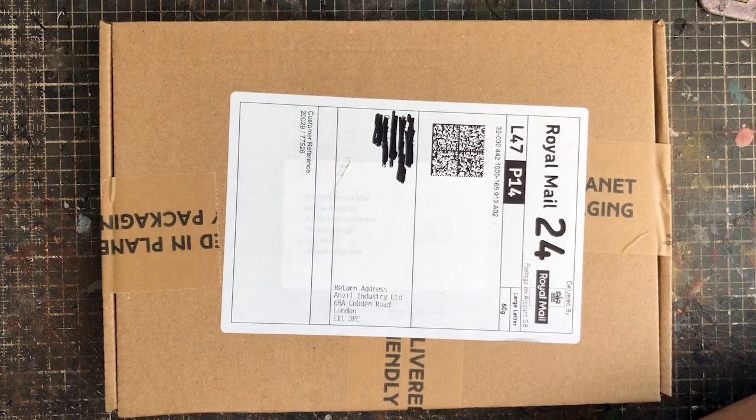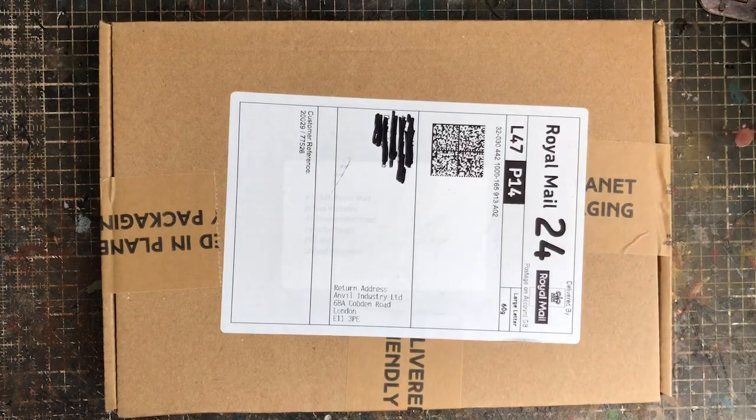It's currently Wednesday, and it's a box from Anvil Industry. I've been using Anvil Industry for a couple of years now. Their Gaslands-specific range has been around for a little while — not quite a year I don't think — but I've been using their 28mm heroic stuff, their conversion bits, and their figures for proxy use in 40K.